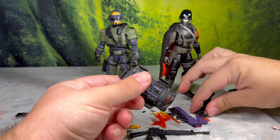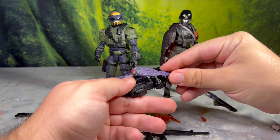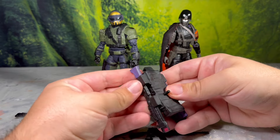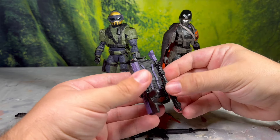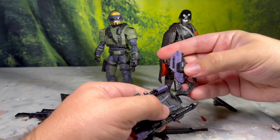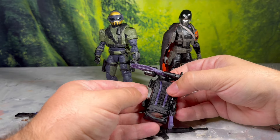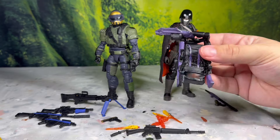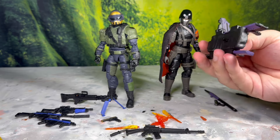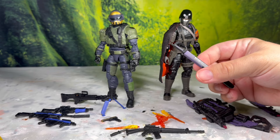Then you get this backpack, which carries everything. You get all those little connection points, which means you can have him hold one weapon and carry the other two on his back at all times. I think there's even a spot for a third weapon — theoretically you can have all three of his weapons on his person at once without even being carried. That's another cool carryover from Gung-Ho, this backpack.